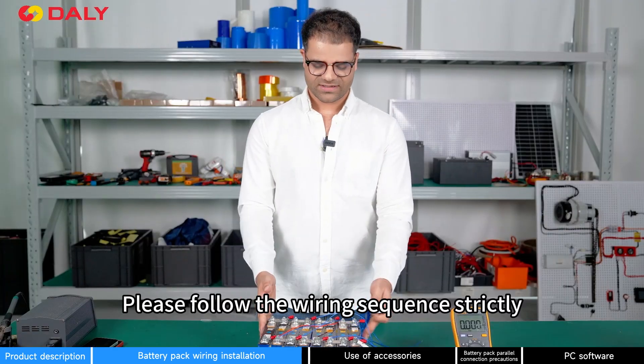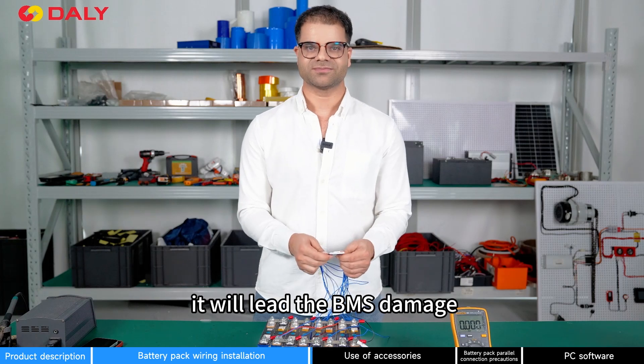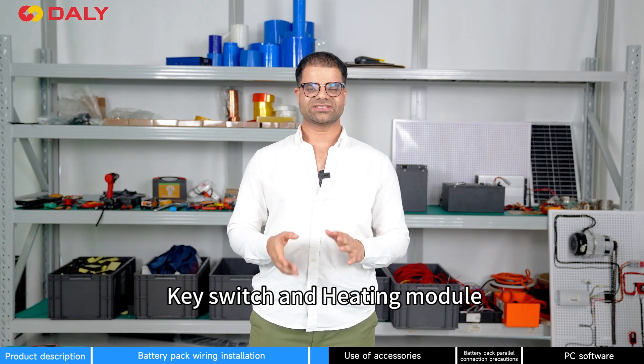Please follow the wiring sequence strictly, as reversed wiring will damage your BMS. The accessories that come with the BMS are: UART cable, RS-485, CAN, LCD screen, key switch, and heating module.